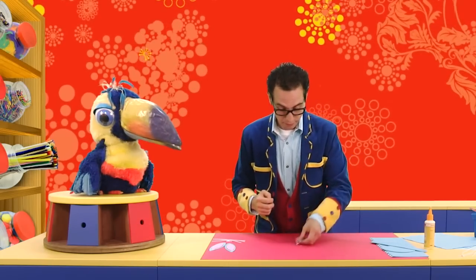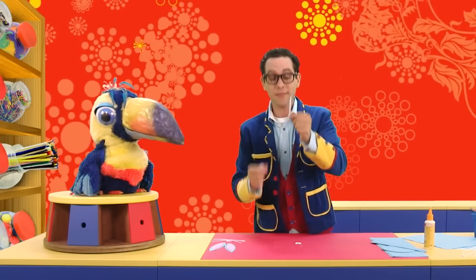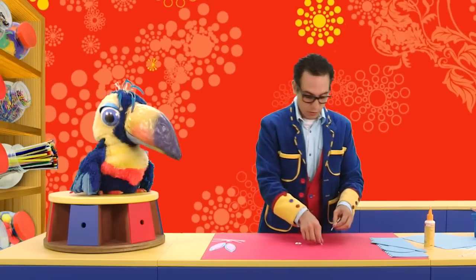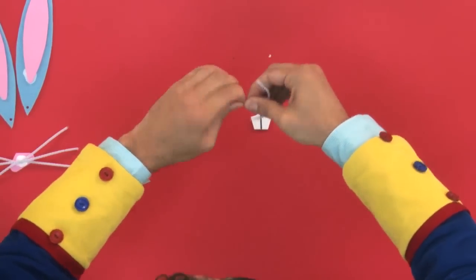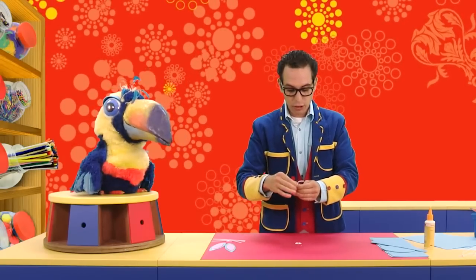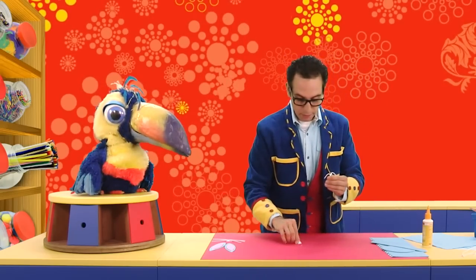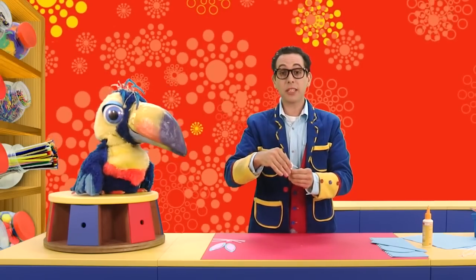Next thing we want to do is our bunny mouth. We've done the teeth, so we'll grab two of our chenille stems that I've cut in half. We want to make two little hooks — just do a hook around there like that, and another hook like that. This is going to become our mouth. And then we want to twine those two together, twist them like that. Then we want to put some glue in the middle and carefully place our teeth. Riotastic, Ricky! And we'll set this aside and let that dry.